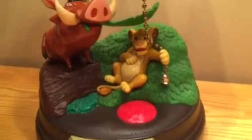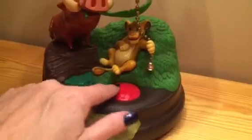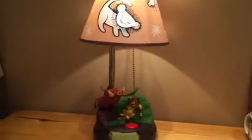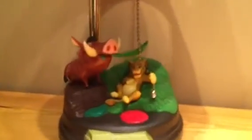Yeah, it sang the famous song Hakuna Matata and turned the lamp on for you. So how do you get the lamp off? Well, you press the big red button again. Hakuna Matata — it means no worries for the rest of your days. And the lamp's back off.